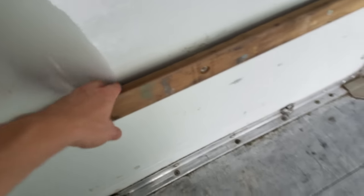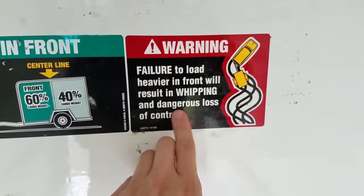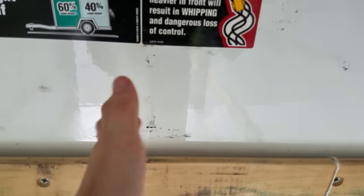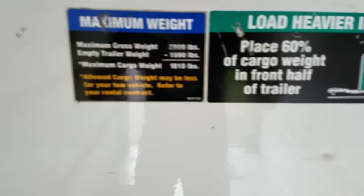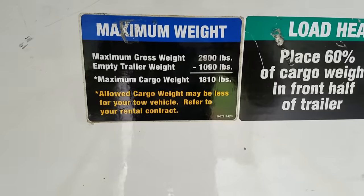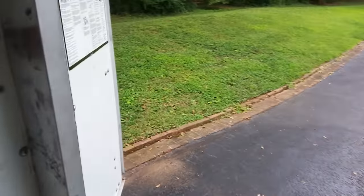You've got tons of tie-down points within the trailer — up top, down here, and you can also tie to the actual wood portion. This is important: you've got to level your load and make sure it's mostly in the front. If you load it wrong it kind of acts as a cantilever — you start getting trailer sway and can jackknife your vehicle, which is not safe. The empty trailer weight listed is 1,090 pounds, which differs a little from the 900 it says on the website.